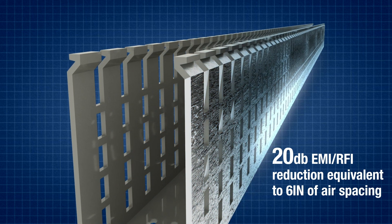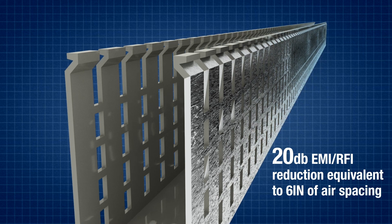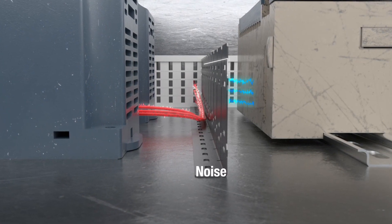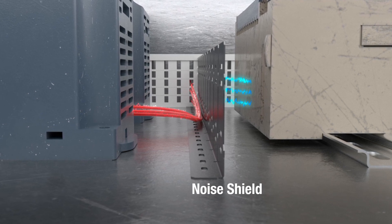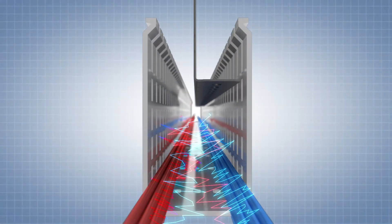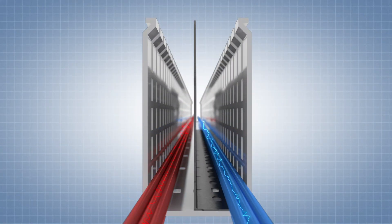This foil, along with the horizontal bridge connectors, provide good continuity to ground. For more noise insulation options, Panduit also offers the Noise Shield Divider Wall, which can be used separately to protect sensitive wires in space-restricted locations or within a length of conventional duct to separate noisy and sensitive wires.